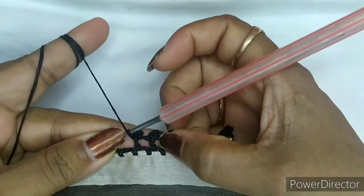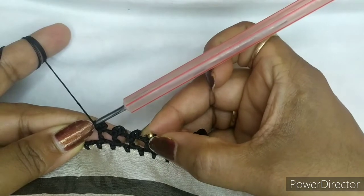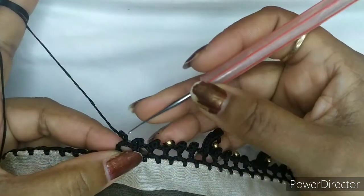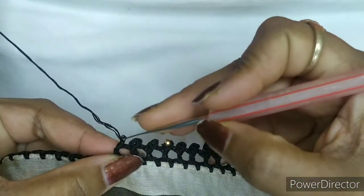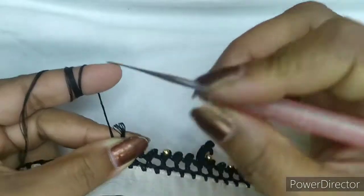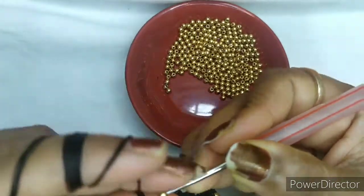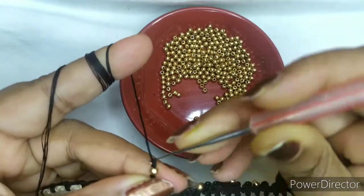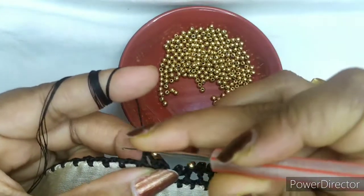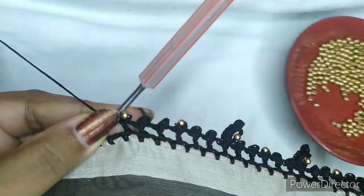We will be doing two picots on thread. Next one we will be adding the bead. So how to add this bead: once you have done your double crochet, take one single chain, pull your thread a little up, add one bead, lock the bead, go into the double crochet gap and lock it. So this is how you will be locking your bead.